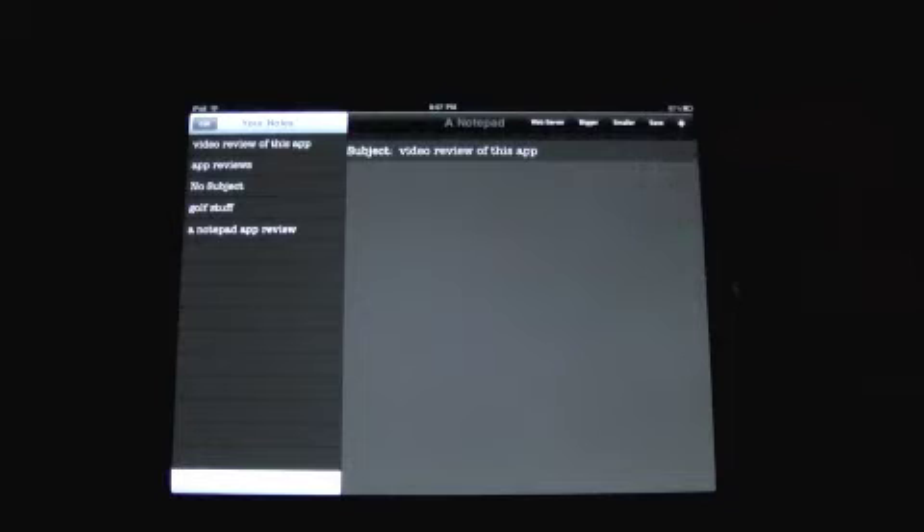Crazy Mike from CrazyMikesApps.com with the Crazy Mike's App Show. This is an iPad video app review for Notepad Server, a very simple note app by Anthony LaMontilla. It's 99 cents in the App Store for the iPad.